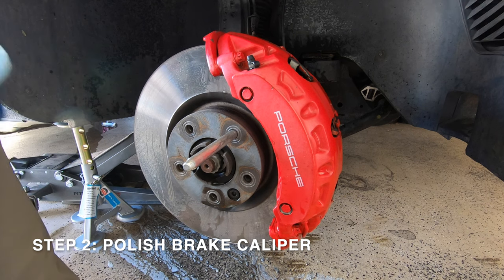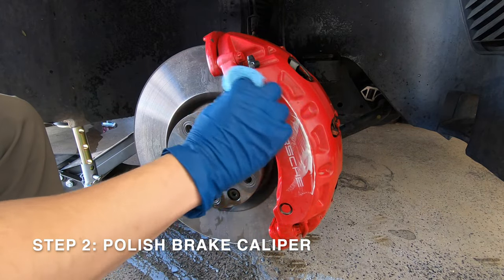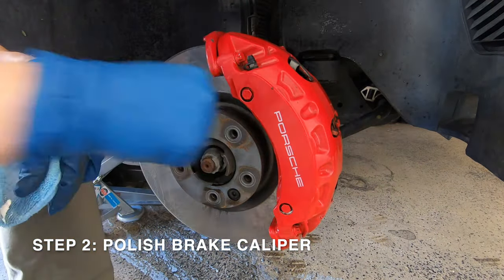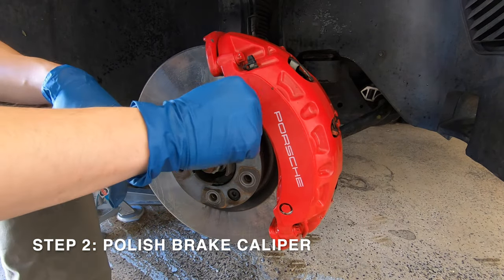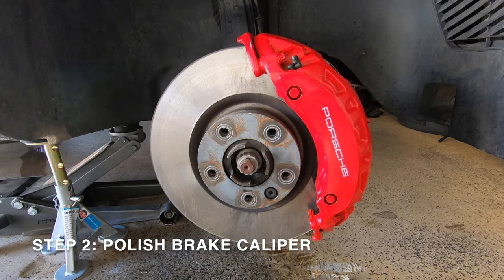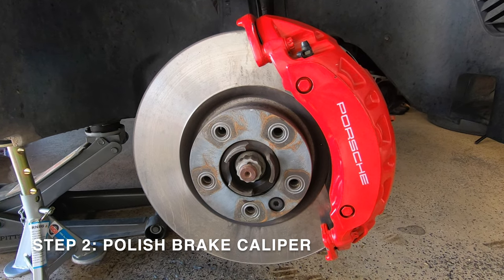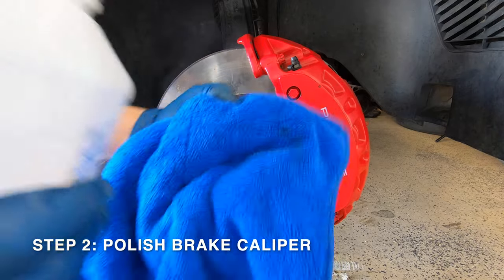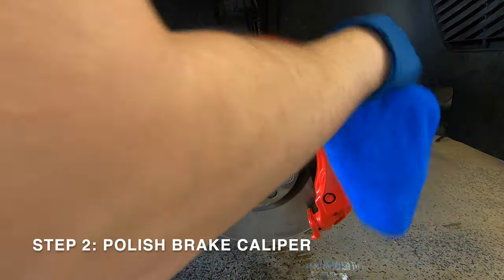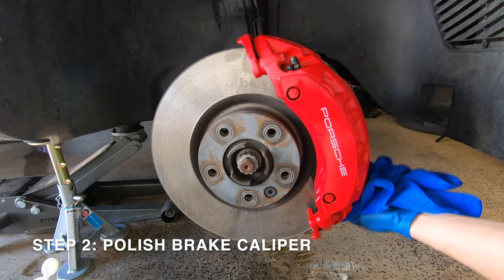Now we can move on to the second step, which is to polish your brake caliper. This is going to allow us to remove any contaminants from the brake surface and give the paint a nice finish for the clear coat to go on top of. I'm using Meguiar's Ultimate Polish and working it into the paint. Be careful not to get the polish into any crevices or it will be a hassle to remove. Once done polishing, take some rubbing alcohol, apply it to a microfiber cloth, and thoroughly wipe down the brake caliper to remove any leftover polish residue so the clear coat will adhere properly.